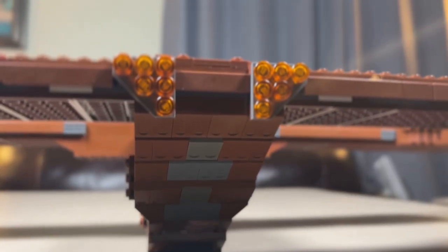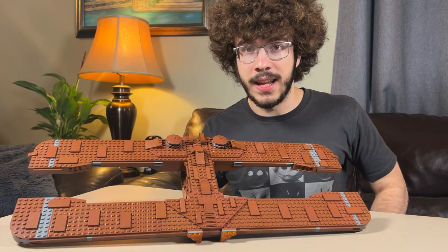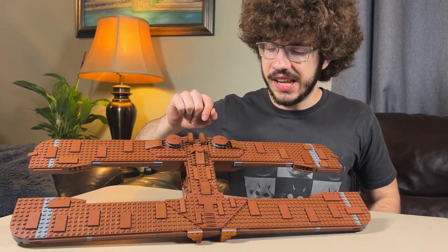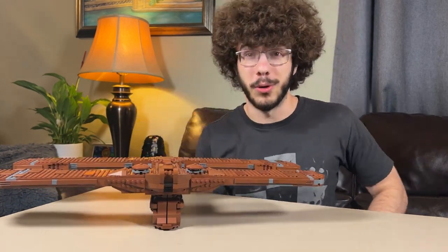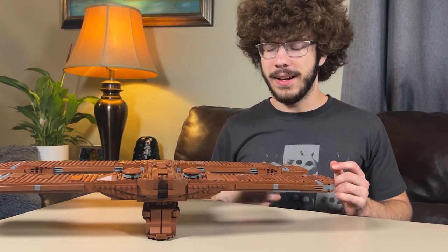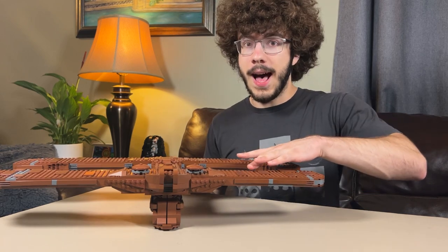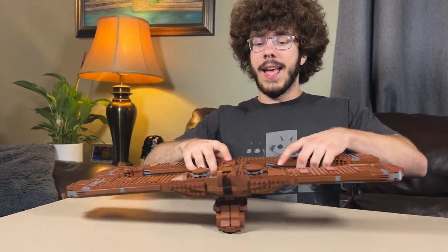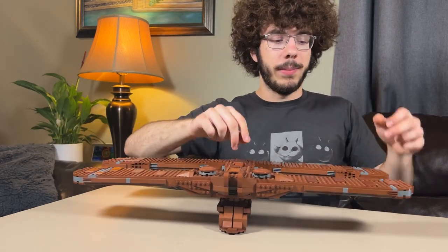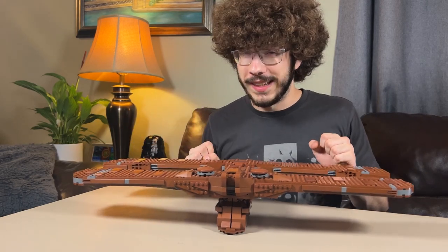In the back you can see triangular engines, and there are plates in a random variety extending all across. The building process was actually a very enjoyable build — it's not very repetitive. You go from bottom to top, and you're not doing the wings separately, which is really nice. You're building out from the wings, not repeating the same step four different times — you're building it all up together.